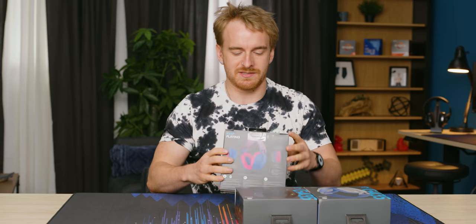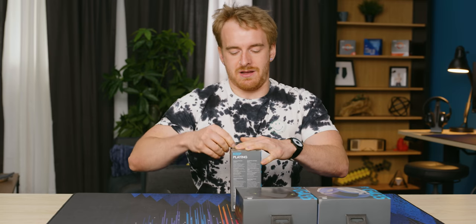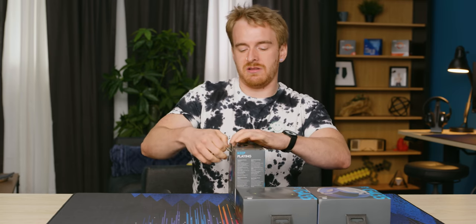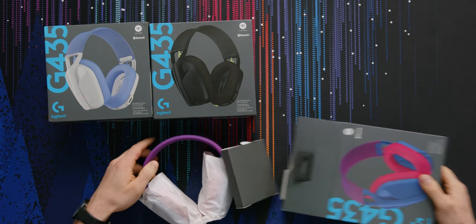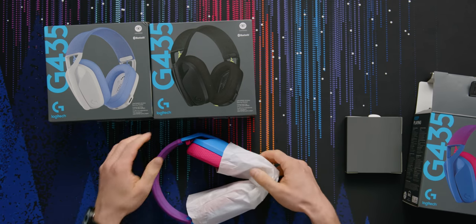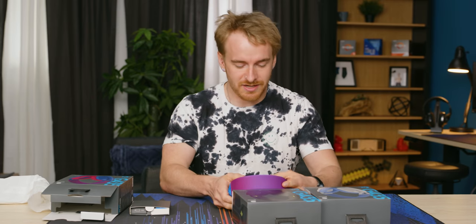I'm gonna start with this one because it's probably the one I like the most. It comes in at $80 US. It's a pretty standard headset — it's wireless, it has a USB-A dongle, but it can also connect to your PC, your PlayStation, and your phone. It's got Bluetooth and Lightspeed. I believe this is the first budget Logitech wireless headset that can connect both Bluetooth and Lightspeed, which is a pretty compelling thing.